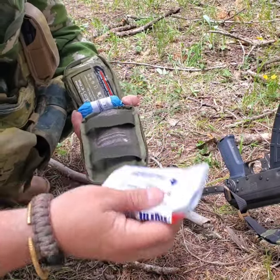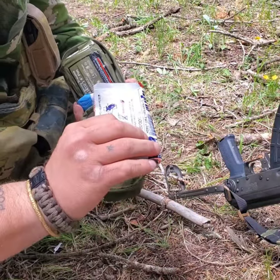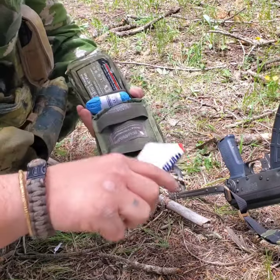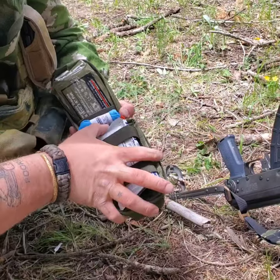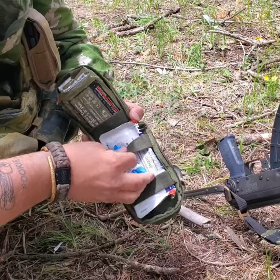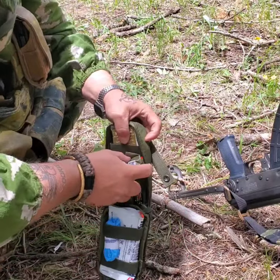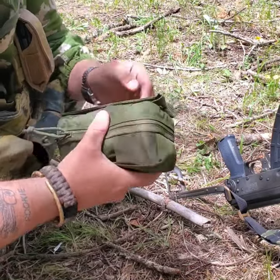Then you have a chest seal — a twin pack of chest seals, all North American Rescue products. That's it — it's a five-item mini IFAC: gloves, chest seal, compressed bandage, compression bandage, compressed gauze, and a CAT 7 tourniquet.